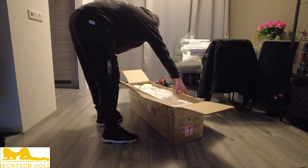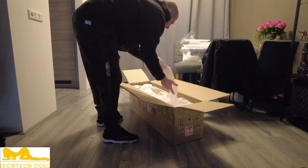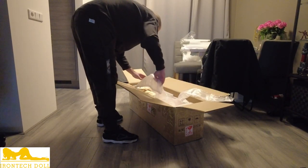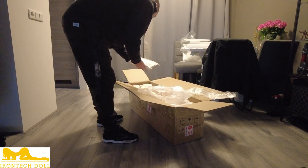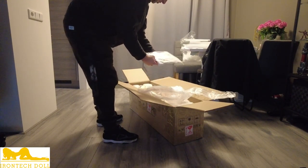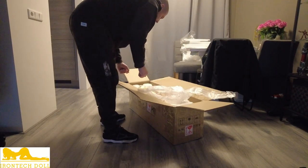Lots of styrofoam, some air bubbles. They sent in another t-shirt, XXL, which I think is pretty cool. So that's nice.